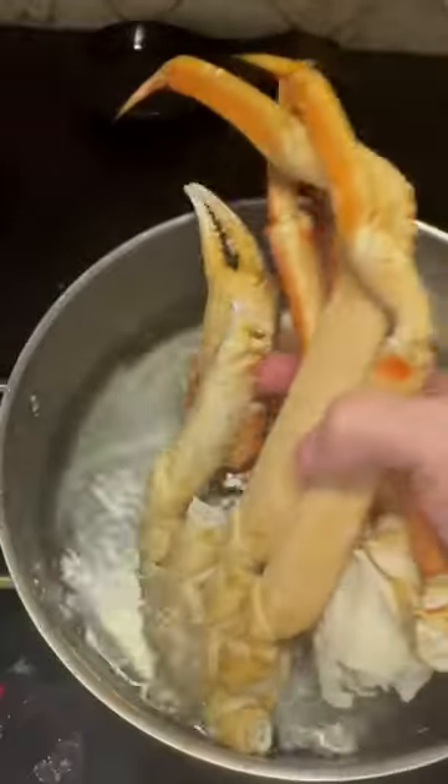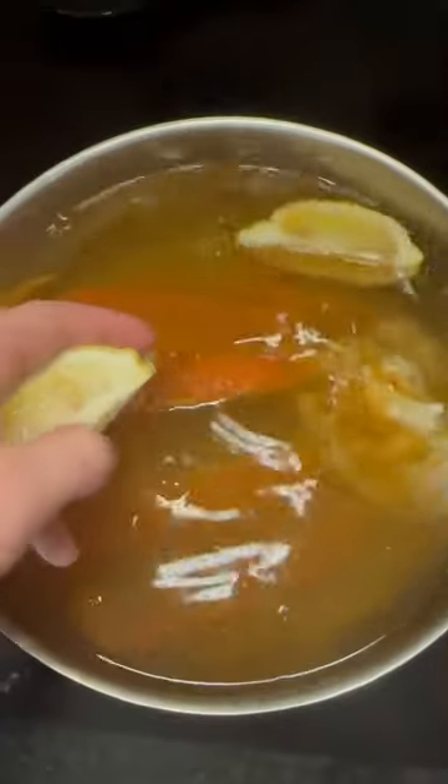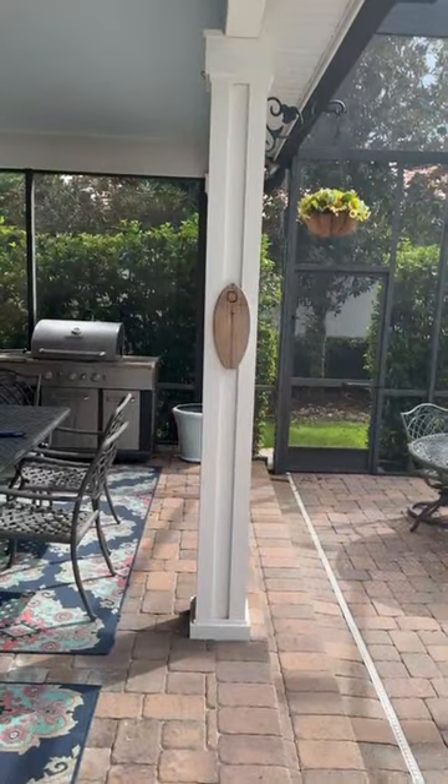They call me Mr. Crabs. We're gonna get that tank filled with some water, fully submerge those crab legs — put all of them in there that you could fit. Add salt for seasoning, a bunch of Old Bay as well, and put two lemon wedges in there. I haven't missed that shot in 10 years.